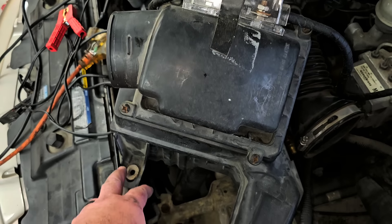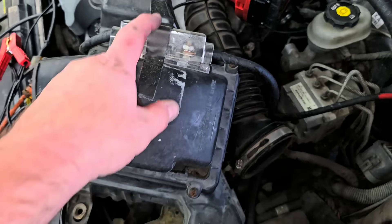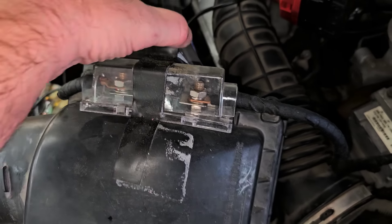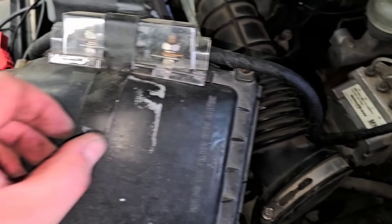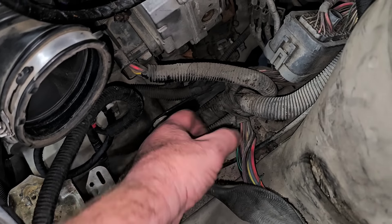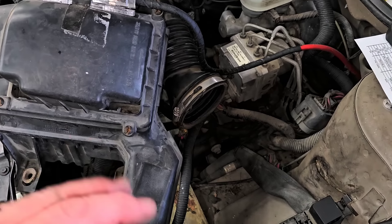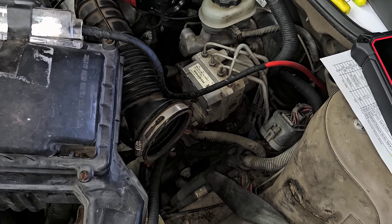Somebody had been in here — they zip-tied this wiring down in place, and you can still see the remnants of the zip tie. They also ran wiring for an amp in here, and they did a nice job mounting it using what looks like flex seal tape — because this is some sticky stuff. Anyway, I'm going to fix this wire and lay everything back in place. I'm pretty confident that's it.